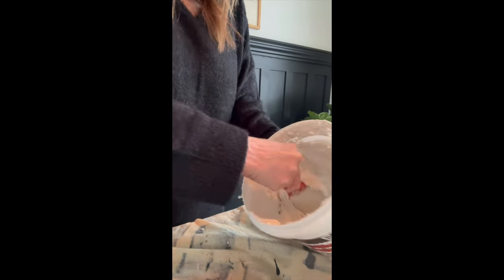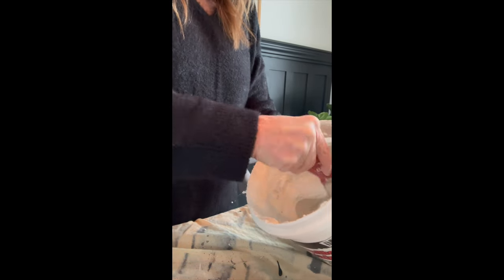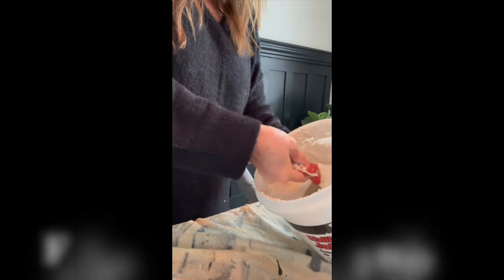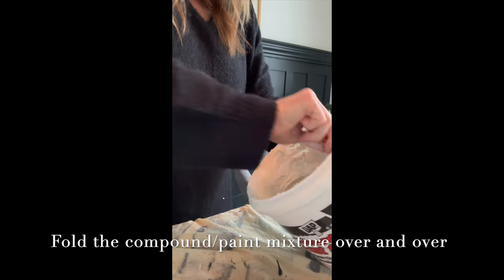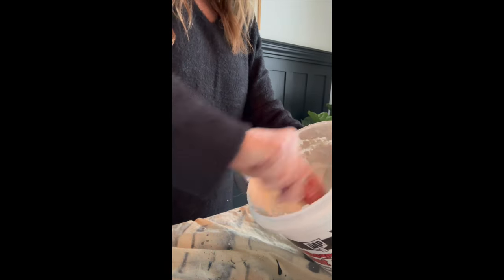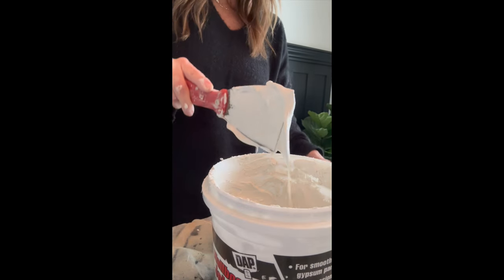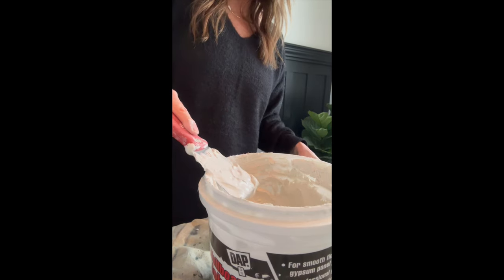Using a putty knife, work at the paint and compound mixture, fold it over and over again. The more you work at it, the creamier it gets. You'll end up with a consistency that pretty much falls off your putty knife like pudding.